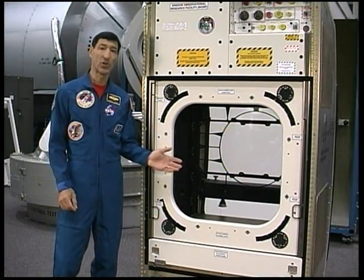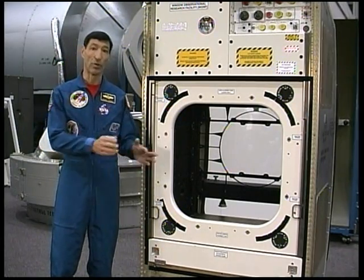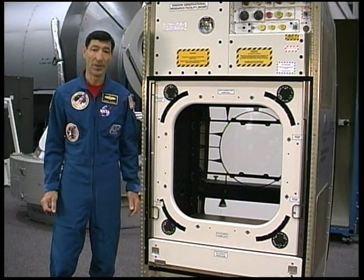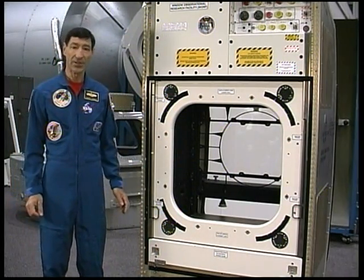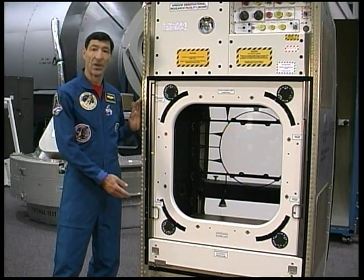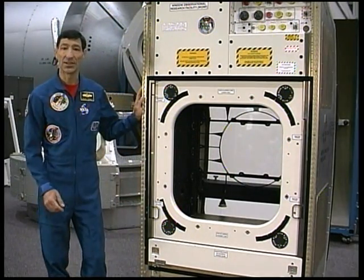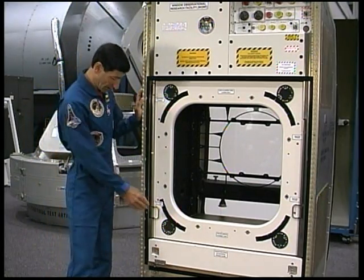To protect the interior pressure pane after the scratch pane has been removed and while the crew is installing or removing instruments within the payload volume is the bump shield. The bump shield is essentially a transparent internal shutter that is deployed or retracted using a slide handle on the left side of the rack. The bump shield is deployed when the handle is in the down position and is retracted when it is returned to the up position.